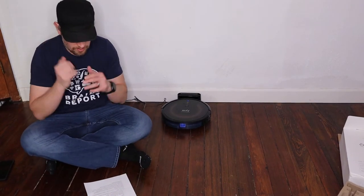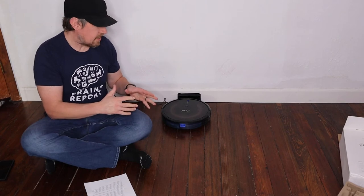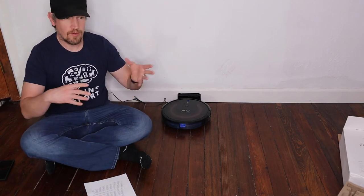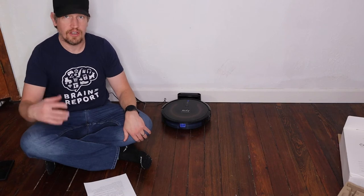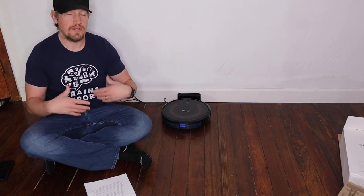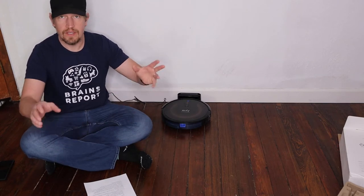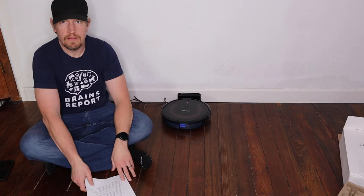I also want to point out that this works with Alexa and Google Home Assistant. So if you have that set up in your home, you can just talk to it and be like, 'Hey Alexa, go ahead and start the G30 Edge' and it'll start cleaning. It's pretty magical.